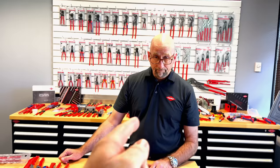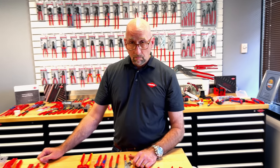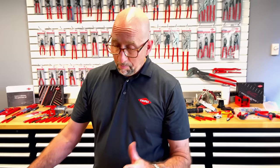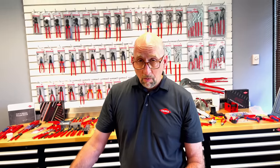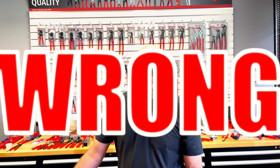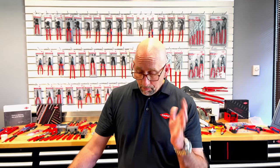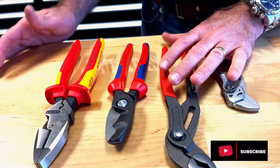We're back with Pete and one of the things we're going to cover first is what I'd call misconceptions about Knipex. A lot of guys say, 'Oh, if it's a multi-component handle, it's electrically resistant — like you can cut live wires with it.' That is definitely not the case, and Pete is going to explain why.